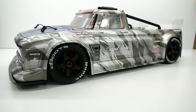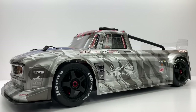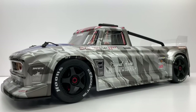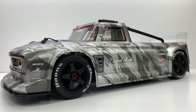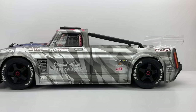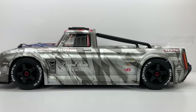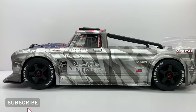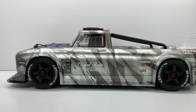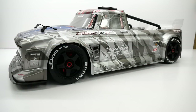Well guys, that is my full unbox and first look at the brand new Arma Infraction version 2. I can't wait to get this thing on to the street and see what it can really do. I haven't had an on-road car in quite some time so I can't wait to see the smoking tires and of course that cool handbrake feature. If you like this video give it a like, if you haven't already please subscribe to the channel and click the notification bell so you'll be alerted anytime I upload a video. My name is Rich — thanks for watching.